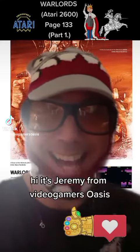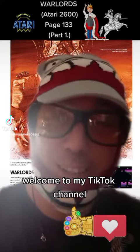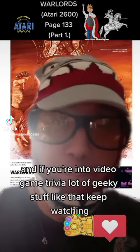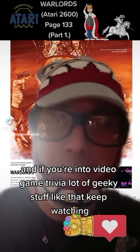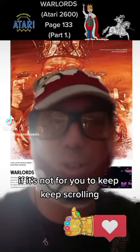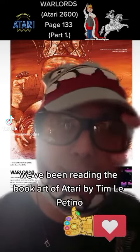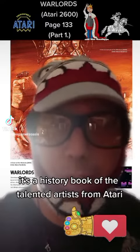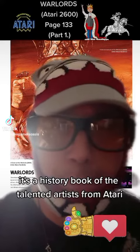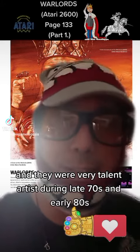Hi, it's Jeremy from Video Gamers Oasis. Welcome to my TikTok channel. If you're into video game trivia and geeky stuff like that, keep watching — if not, keep scrolling. Welcome back! We've been reading the book 'Art of Atari' by Tim Lapetino. It's a history book about the talented artists from Atari, who were very talented in the late 70s and early 80s.